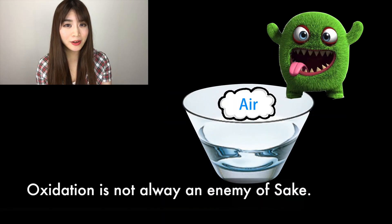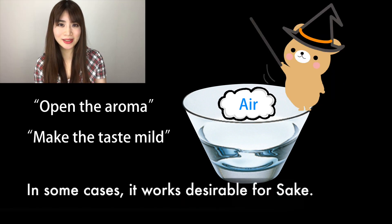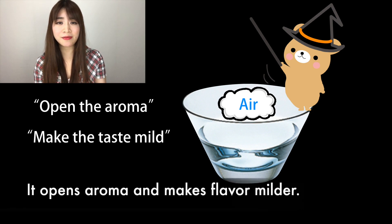However, oxidation is not always the enemy of sake. In some cases, it can work favorably, just like brandy or wine — it opens the aroma and makes the flavor milder. I'll see you in the next one. Bye!